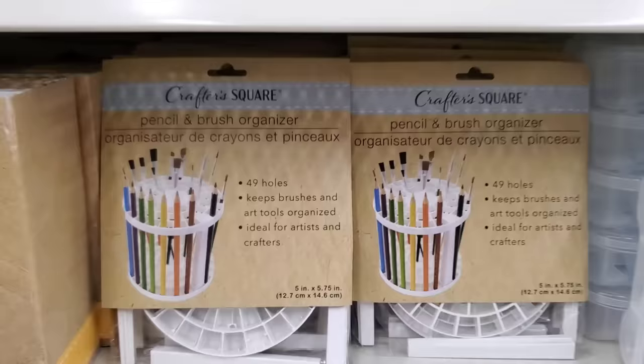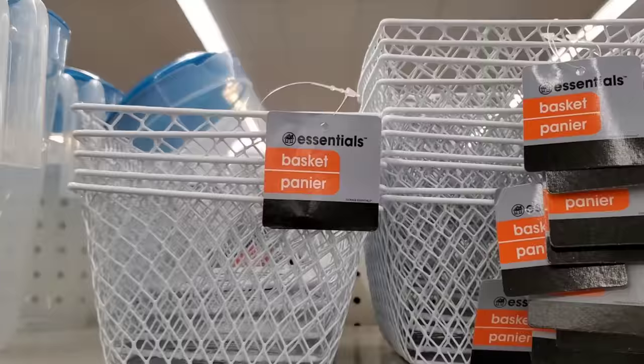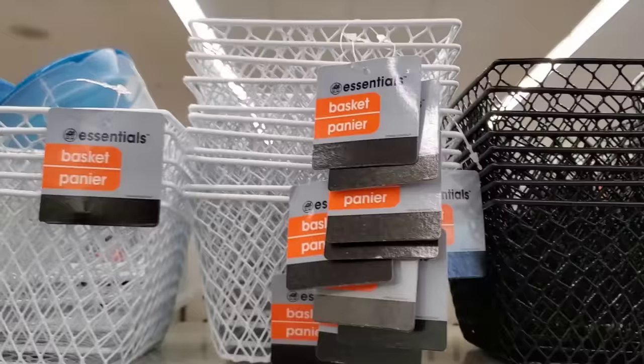If you're looking for a simple way to organize your makeup brushes, pens, pencils, or art brushes, definitely check out Crafter Square and snatch up one of their pencil brush organizers. These things are great for just a dollar and they also work really well to organize tools.